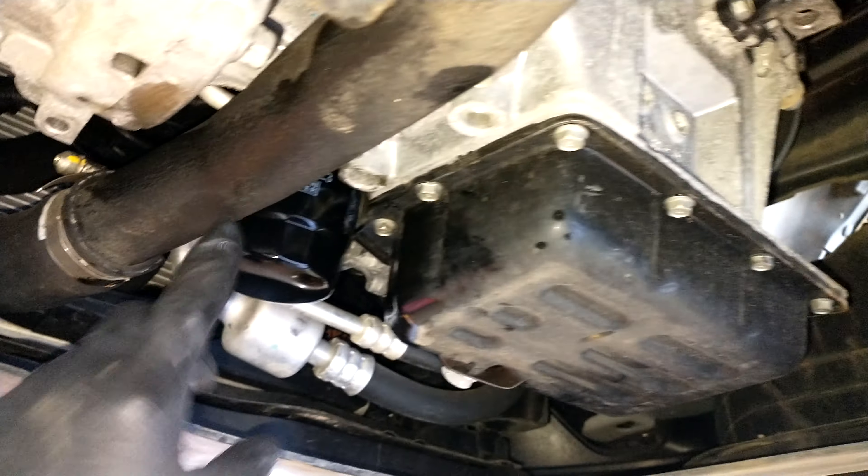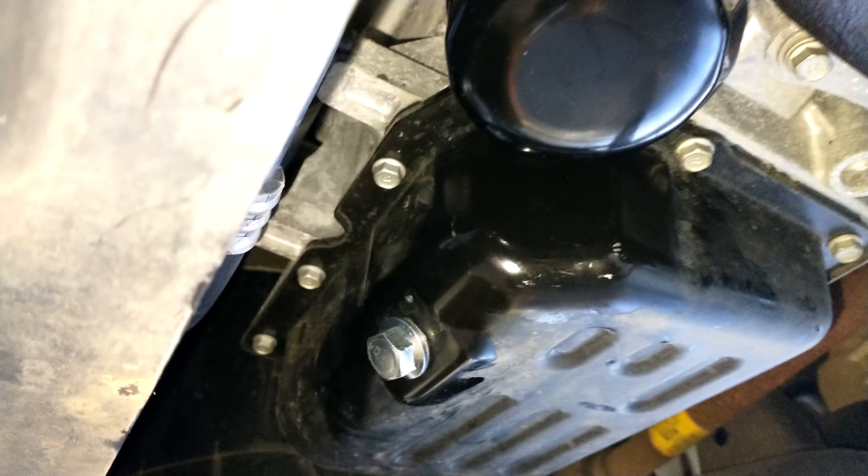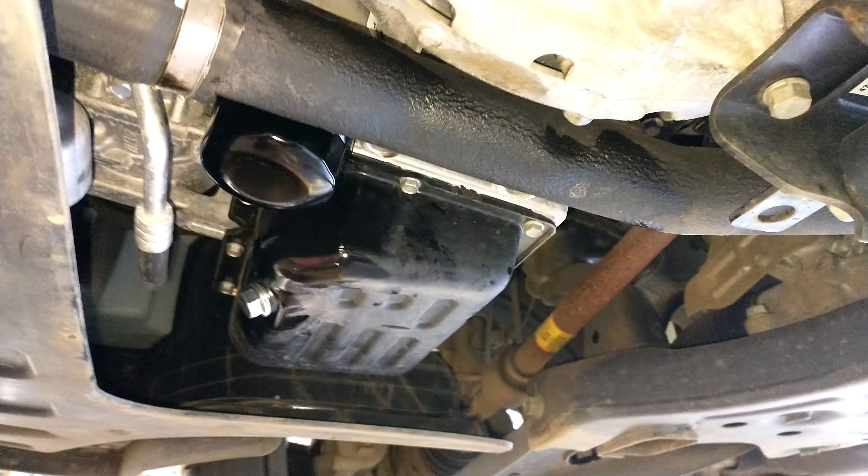We don't have any engine cover on this vehicle, so it's easier to do it. Now we put the vehicle down and we put the oil in.